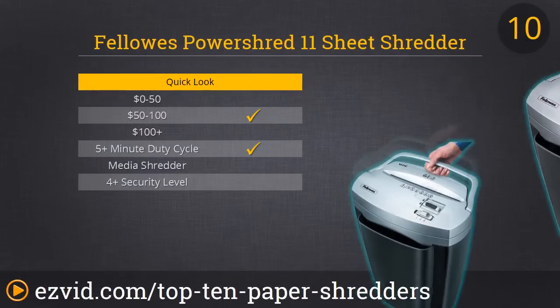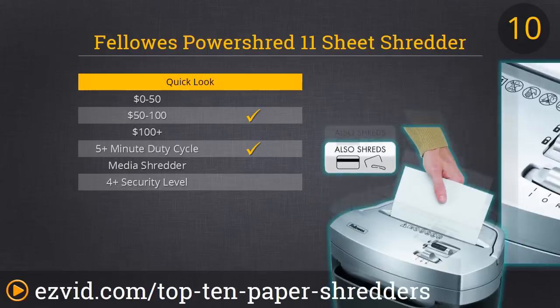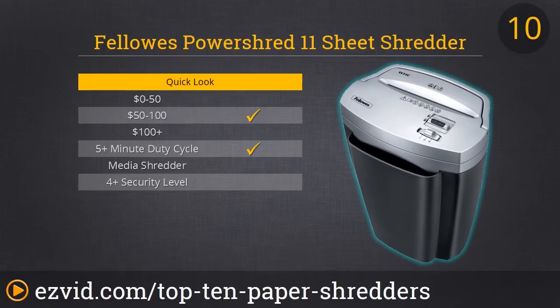Starting things off with number 10, this is a great addition to any home office or business — it's the Fellowes PowerShred. It's a cross-cut shredder, so it's a level 3 security, and this one can handle 11 sheets of paper at a time. It can also shred credit cards and staples, and it's highly efficient, shredding up to 880 pages in as little as five minutes. There are some complaints of the unit jamming after prolonged shredding, but oiling the throat or opening will definitely prevent that.